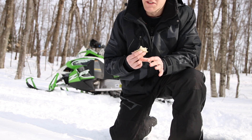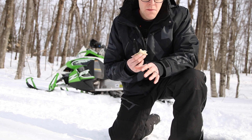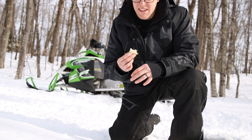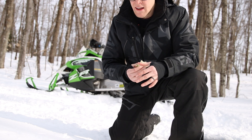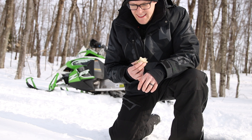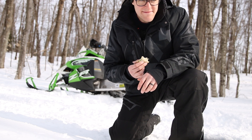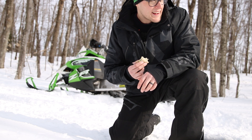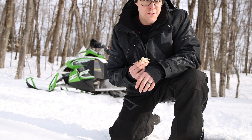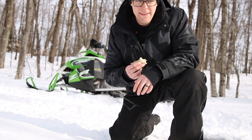One thing I wondered: what part of snowmobiling do I love the most — is it the adrenaline rush of speed, or is it a combination of the speed and the roar and vibration of the engine? Honestly, I have a feeling it's the speed. So I'm pretty sure riding around on one of those for the majority of a day would be quite fun.